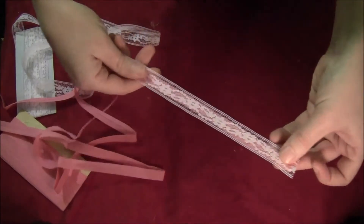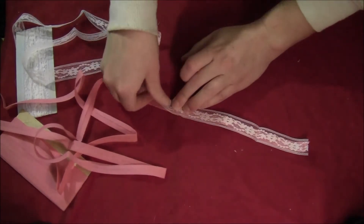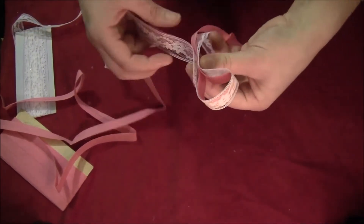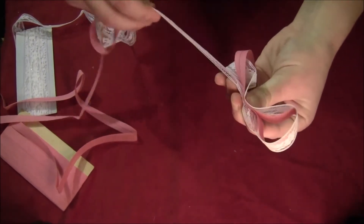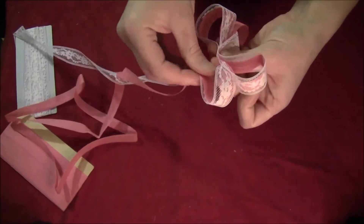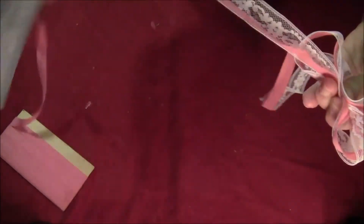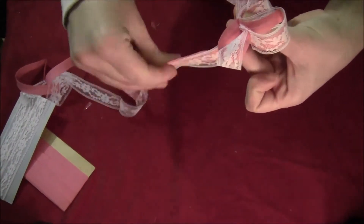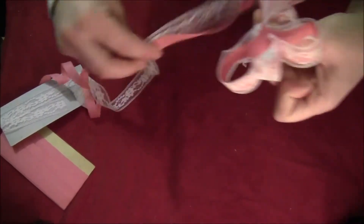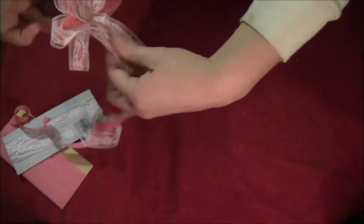Leave most of the rest of it loose, but a few inches down the line put another little dab of glue. Right about where that dab of glue is, start by making a loop, then twist the ribbon, make another loop, twist the ribbon, and make another loop. You can make as many loops as you want — I end up making six here. You just go along making loops and twisting each time, and that keeps the pink ribbon on the inside of the lace ribbon. Go until you have as many loops as you want, give it a final twist, and then straighten out the tails.